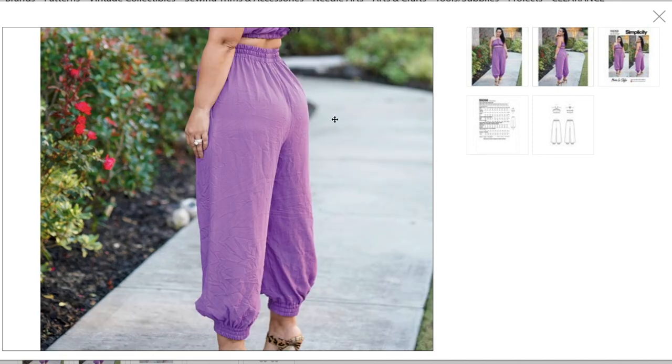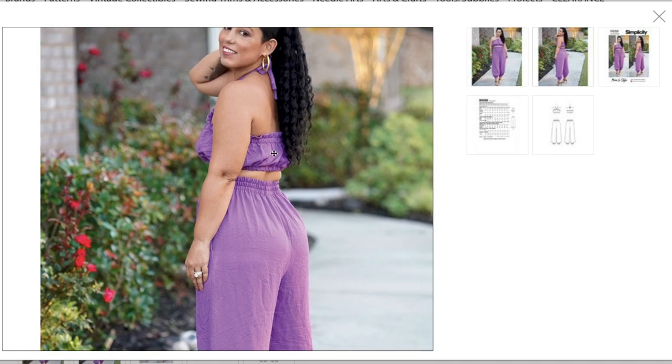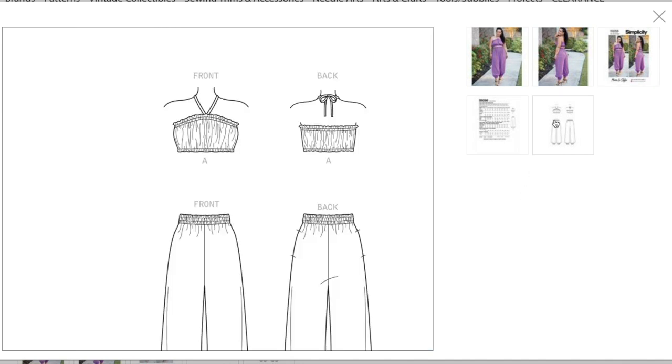In the back the pants fit nicely. The back of the bra top honestly looks like what they sell for toddler girls' bathing suits. It's cute — I can see a lot of people making this and loving it and looking great in it. Not sure about myself, but I do think it will do well and people will like it a lot.